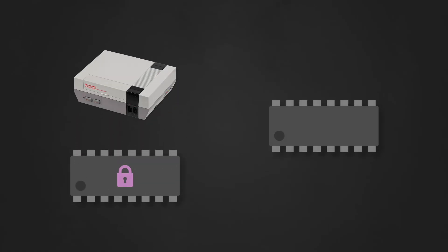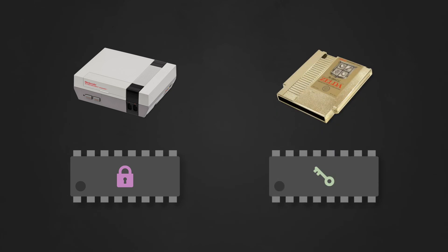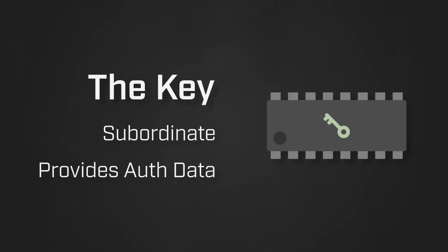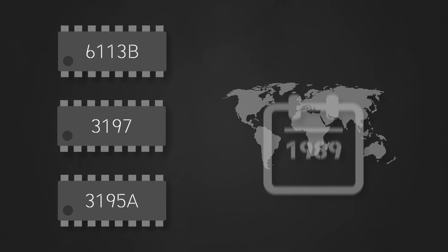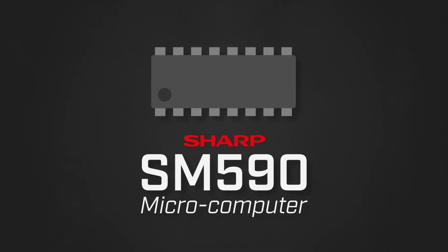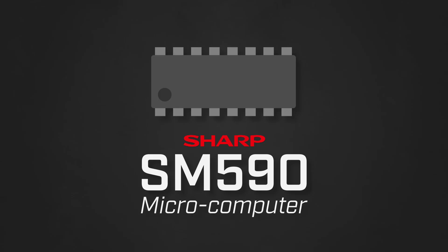With all that in mind, let's take a look at how the system works from a more technical perspective. The 10NES system consists of two CIC chips: the lock on the NES itself and the key on the game cartridge. The lock is responsible for coordinating and synchronizing communication between the two chips, along with determining whether or not to lock the system out. The key acts as a subordinate to the lock and provides the information needed to correctly authenticate the cartridge. Over the years there were many versions of the CIC, based on whether the chip was intended for use as a lock or a key, the region, and the year it was produced. Regardless of the specific model, Nintendo CICs were for the most part Sharp SM590 microcomputer chips preloaded with a proprietary program ROM — a primitive, low-power 4-bit microcontroller meant for use in applications such as TV remotes.